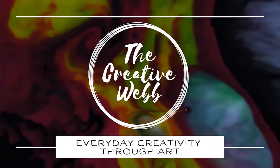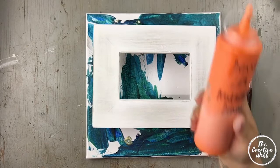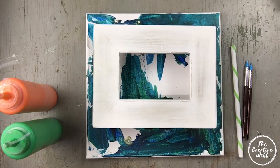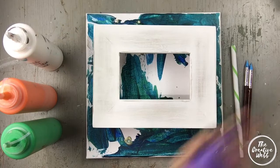Hey everyone, welcome back to my studio. My name is Allison from The Creative Web. Today we are doing a fluid art acrylic picture frame. It is a wood frame. The colors we're using today are Artist Loft metallic orange, Artist Loft emerald green, Artist Loft metallic white, and Artist Loft violet.